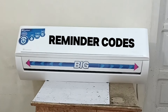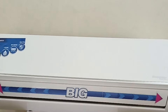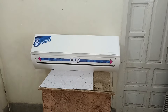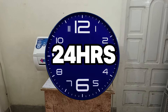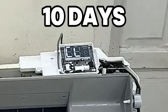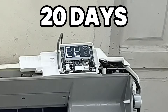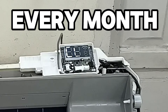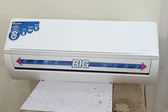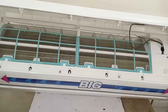Now I will tell you about the reminder codes that are usually displayed on most air conditioners. Two types of reminders will be shown on the display. The first is CL. If your air conditioner works 24 hours a day, the CL will be displayed after 10 days. If it works 12 hours a day, it will show after 20 days. If the unit is working 8 hours a day, the reminder will be shown every month. The CL code reminds you to clean your filter according to your air conditioner usage.